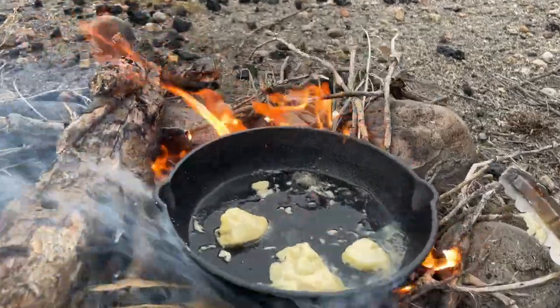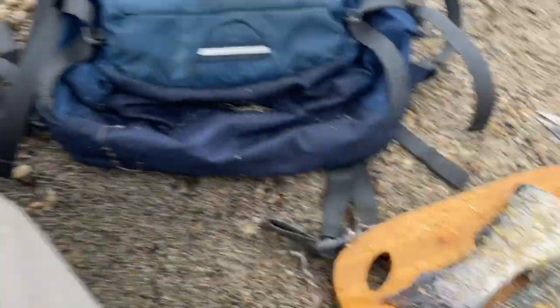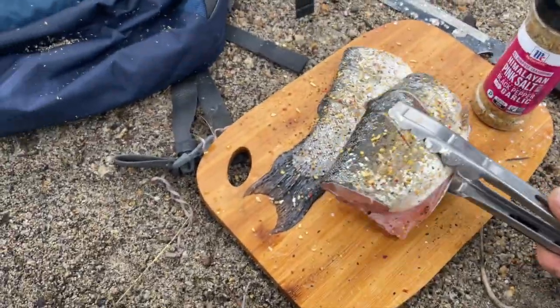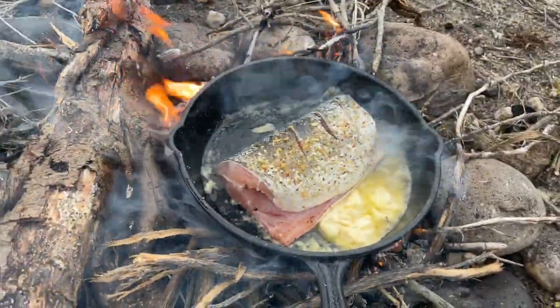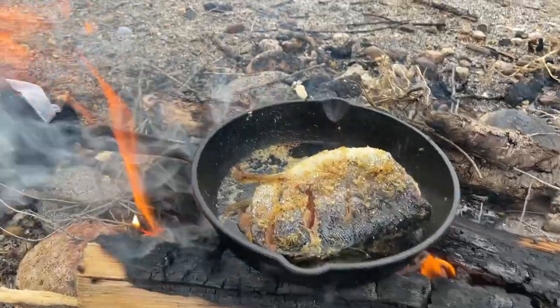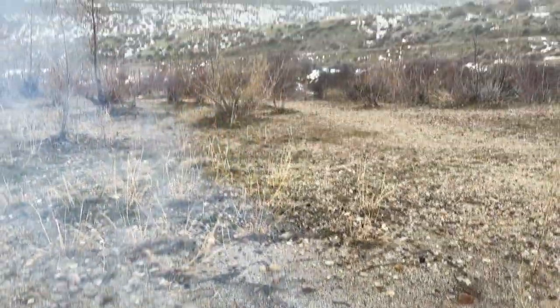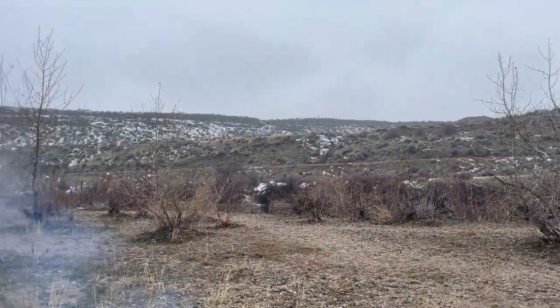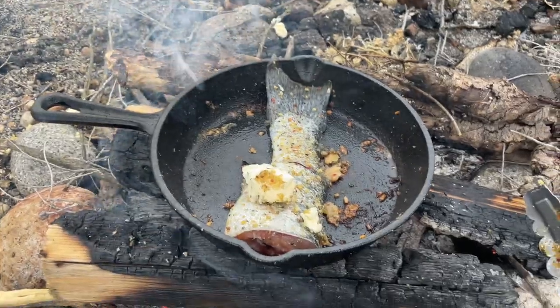Just drop the butter in there — it's getting nice and hot. Let that get a little warmer and then we'll drop the fish in. Alright, let that cook up for a little bit. It's just about done — looking really good. It's starting to snow pretty bad here, so I hope I'm going to eat this and get out of here. That one is done; I just put the other one in.